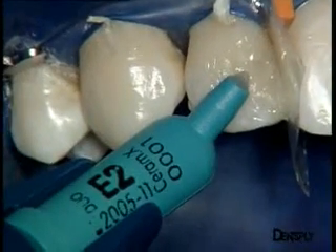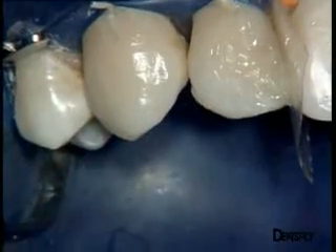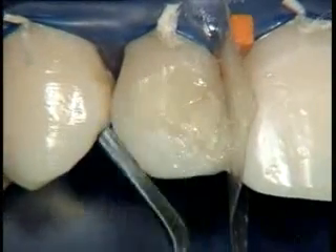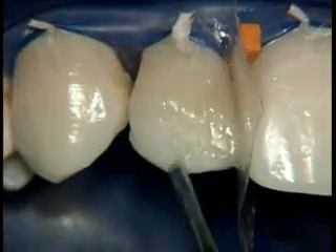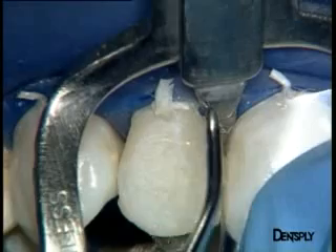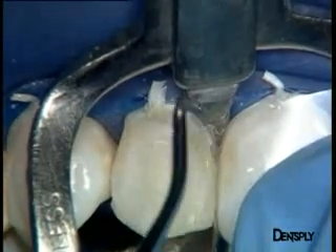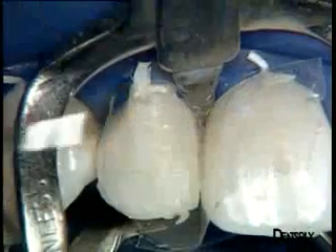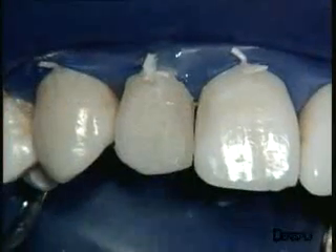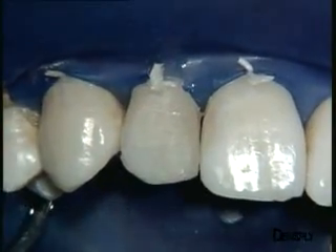We now come to the surface layers, where the E2 enamel replacement material is used to make up the front face in a single operation. We work right up to the transition line with this material so that the surface material is more translucent, making this restoration a perfect imitation of the natural substance. After polymerising this layer, a little more material is added along the mesial transition line using the Elberf separating device for clear separation between the teeth. It remains to build up the area of the free edge a little. At this stage, before polishing, it can already be seen that the composite restoration blends in very well with the rest of the tooth.